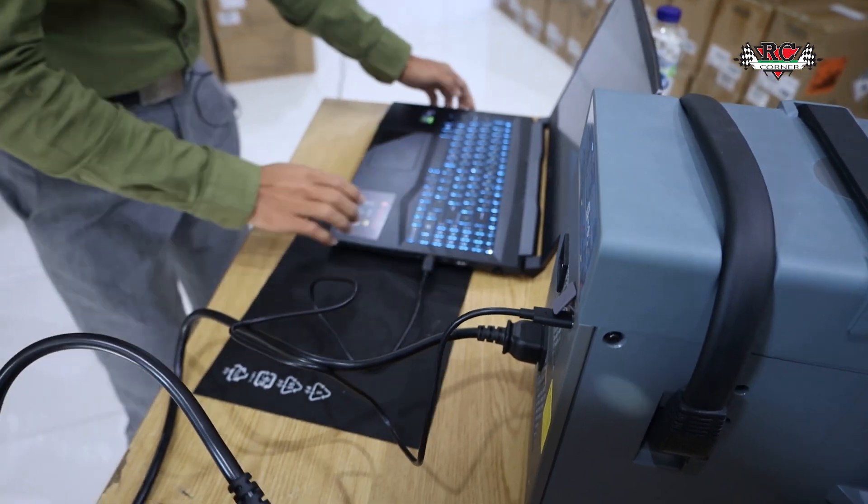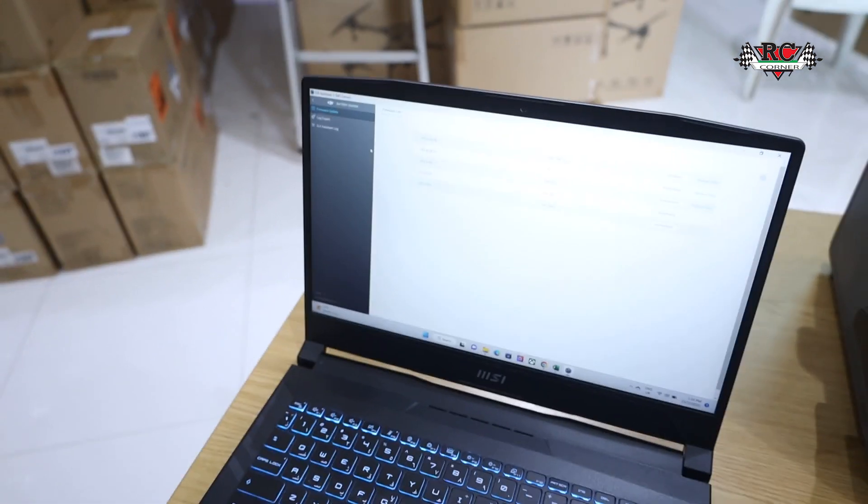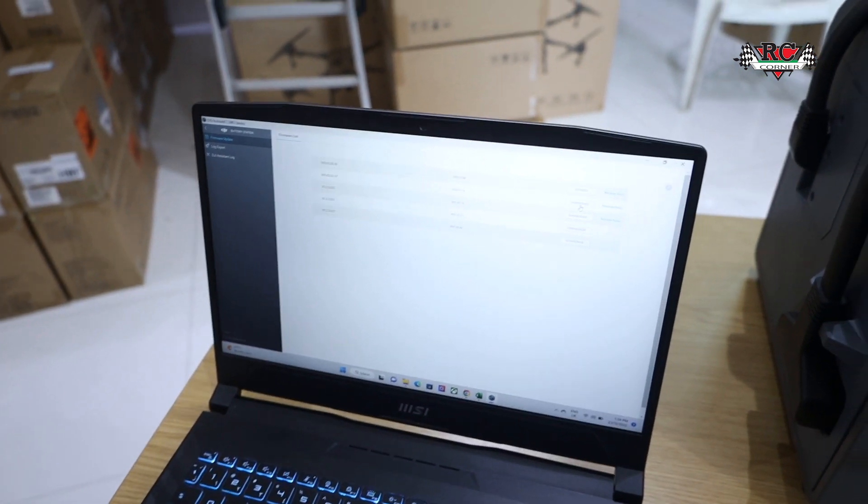Okay, so now we can see the information on the D30 charger. I can see the firmware version here. You can do downgrades or upgrades — just make sure you have the latest version.